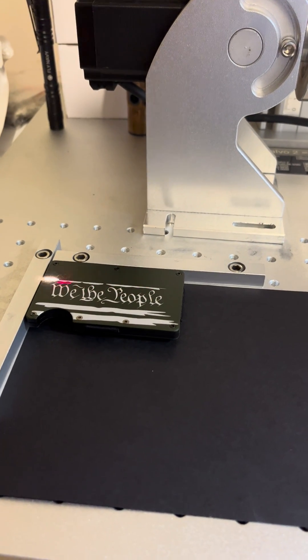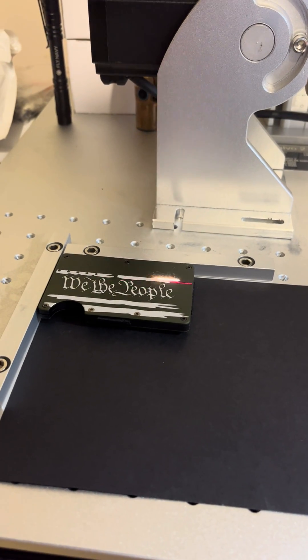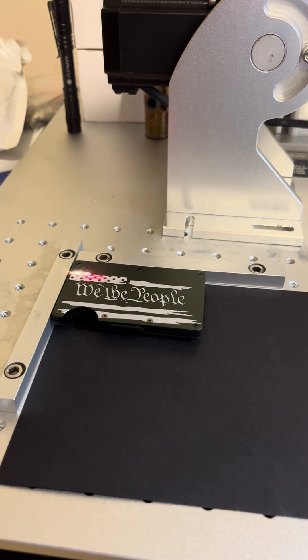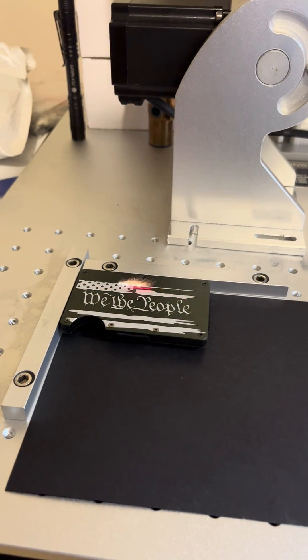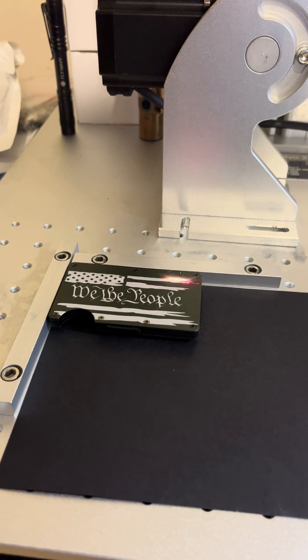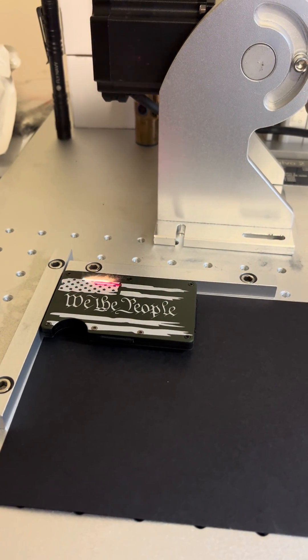One pass is sufficient, and if time is money that's what you need to do, but I like to make my design pop and coming at it from two different directions really makes it pop.